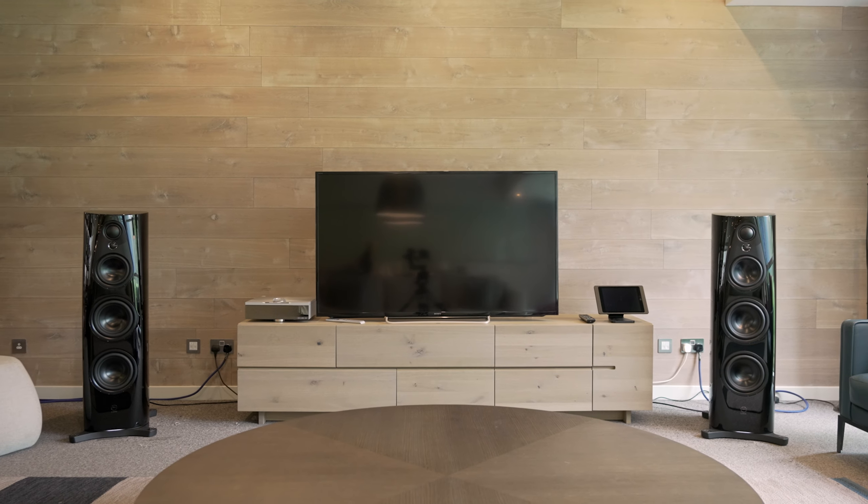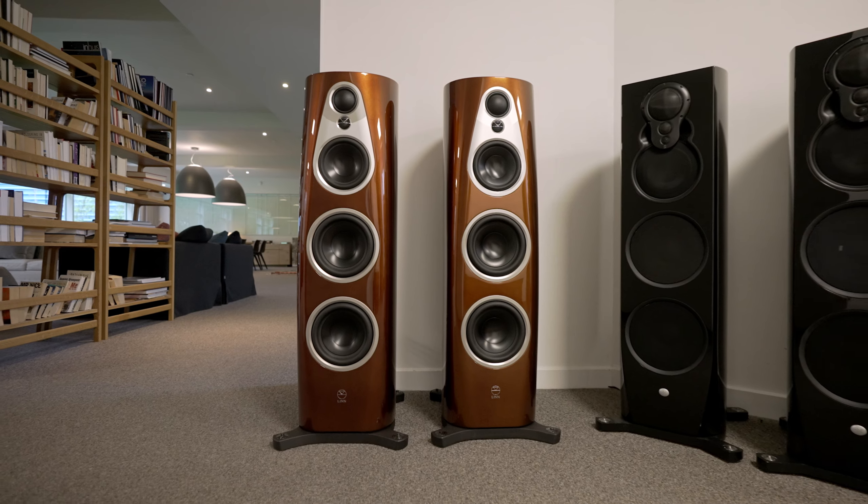In terms of the finish of the cabinets, we wanted to offer a range of finishes that would accentuate the new form of these loudspeakers. We were looking for something that would not only make the speakers look great, but we wanted to choose a range of finishes that would have a layer of meaning and relevance to Linn as a company. That was the idea behind the Glasgow collection of finishes. The Glasgow collection finishes are Linn Heritage, Clyde Built, and Single Malt.